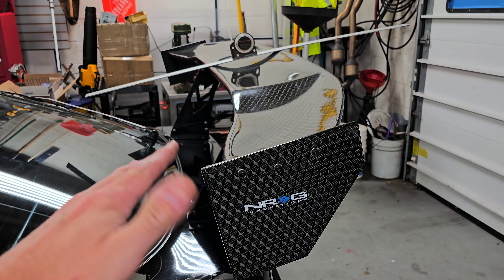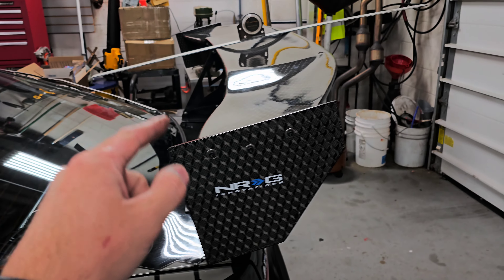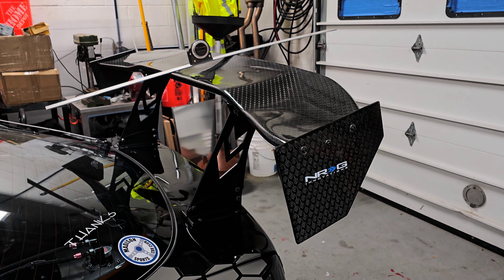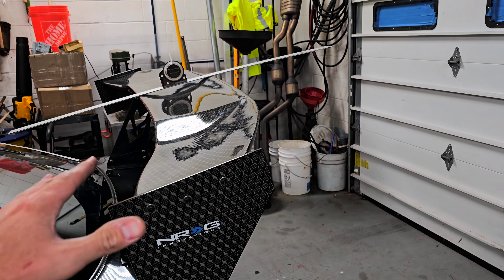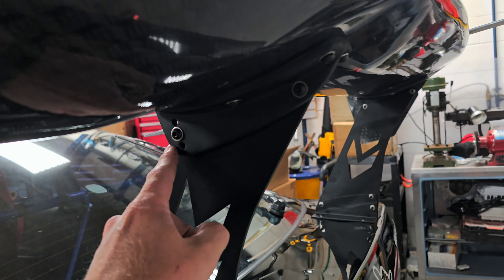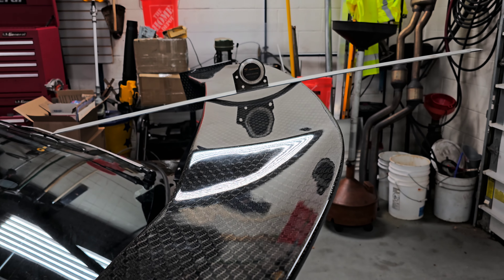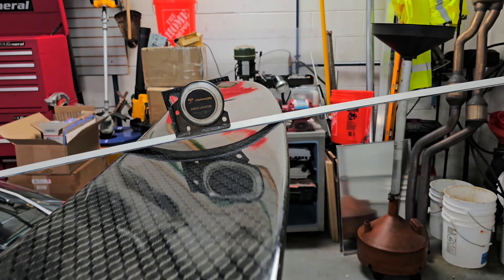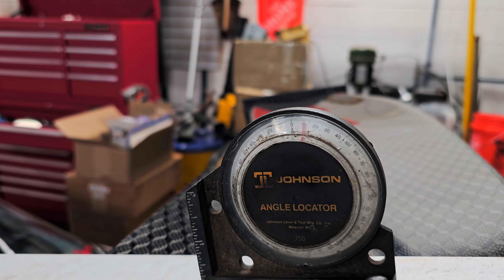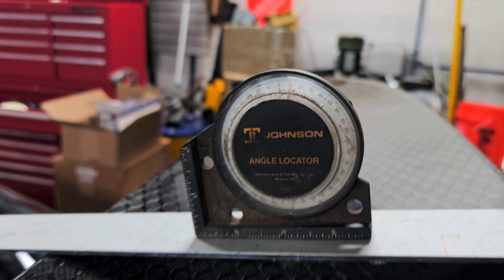At 10 degrees, this setup will probably deliver anywhere from 400 to 450 pounds of downforce at 100 miles an hour. You will definitely want to pair this with a decent-sized front splitter — probably anywhere from a four to five-inch splitter minimum if you're going to run that much wing angle. If you're not going to run any front aero, I would probably adjust this down to around two to three degrees, which would still get you a couple hundred pounds of downforce. Ten degrees isn't even maxed out — I could probably get another three to five degrees just on the top hole adjustment, and possibly more out of the bottom hole, so there is a ton of adjustment on this.